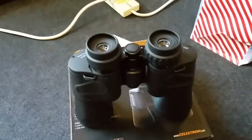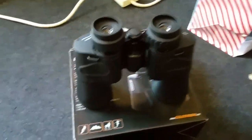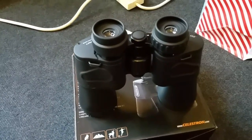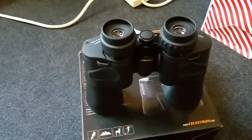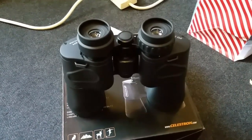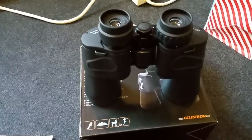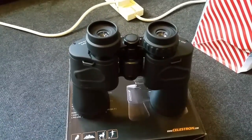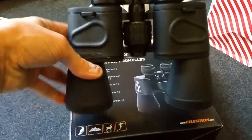That's one of the reasons I decided to buy them, along with the good price point. I've bought other binoculars and I'm working my way up to more powerful ones rather than spending a lot straight away. You try things out and you come across something very affordable with really good optics — that's the way to go.